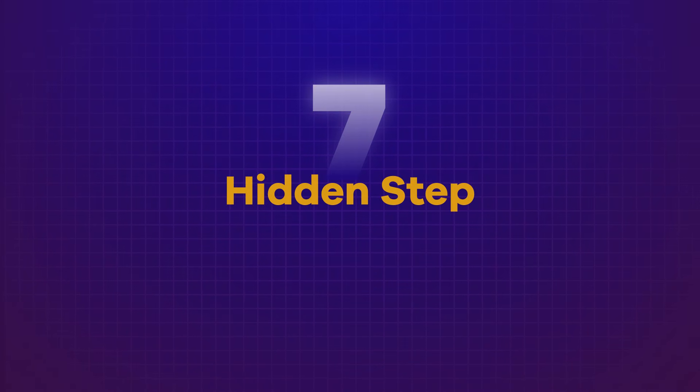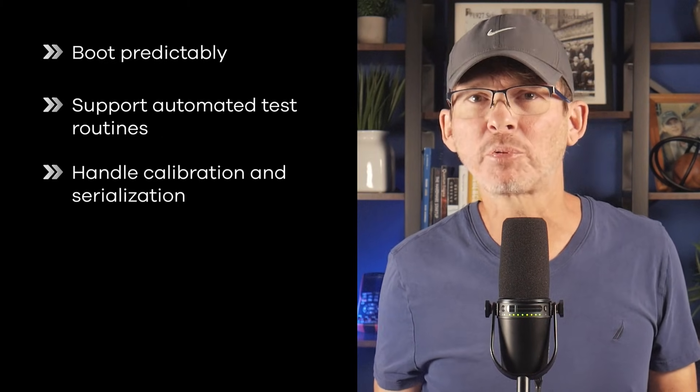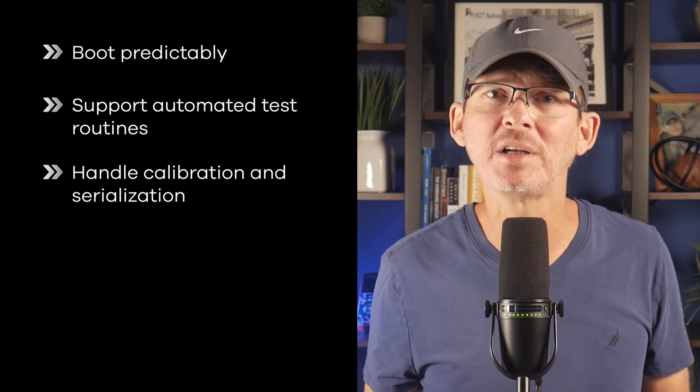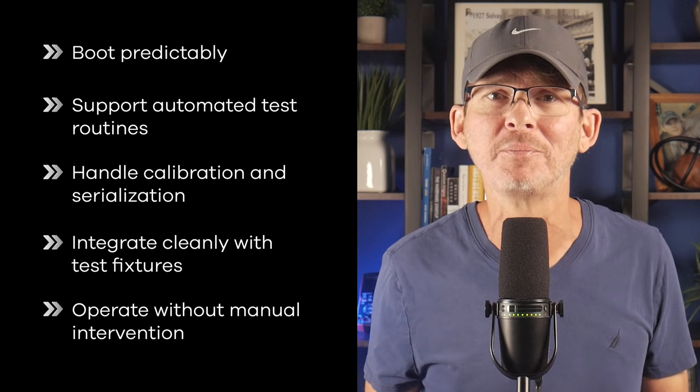Hidden step number seven: firmware for manufacturing. The firmware used during development is rarely suitable for production. Manufacturing firmware needs to boot predictably, support automated test routines, handle calibration and serialization, integrate cleanly with test fixtures, and operate without manual intervention. It has to behave consistently so the production process stays fast and repeatable. Treating manufacturing firmware as a separate engineering effort helps avoid slow testing, inconsistent results, and unnecessary complexity on the production line.